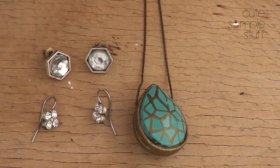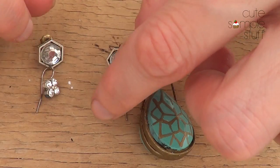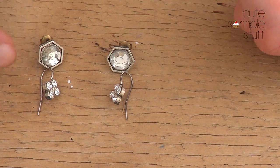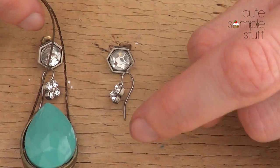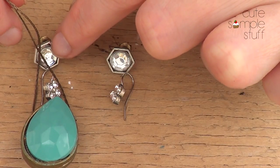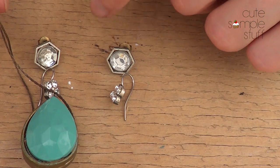Hey guys, it's Renee. I used to have these tube earrings that I bought years and years ago. They had this part, followed by this part, and then this huge stone. I never used them at all, so I decided to make three pieces out of that.